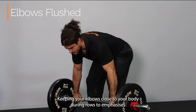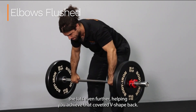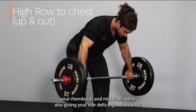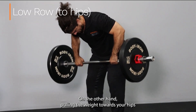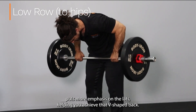Keeping your elbows close to your body during rows emphasises the lats even further, helping you achieve that coveted V-shaped back. By pulling the weight towards your upper chest and slightly outward, you engage your rhomboids and mid-traps while also giving your rear delts a good workout. Pulling the weight towards your hips puts more emphasis on the lats.